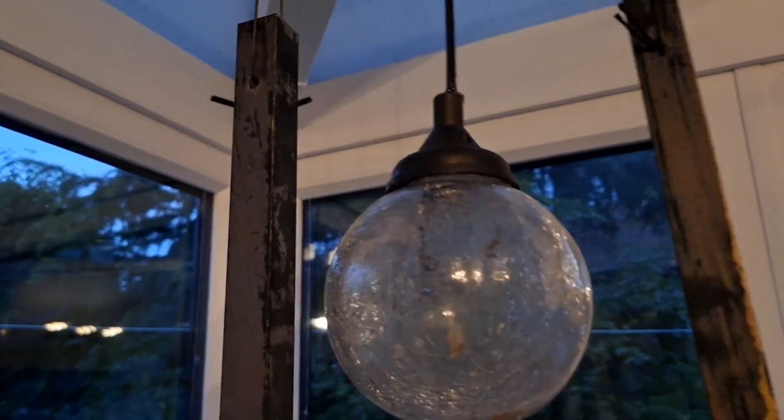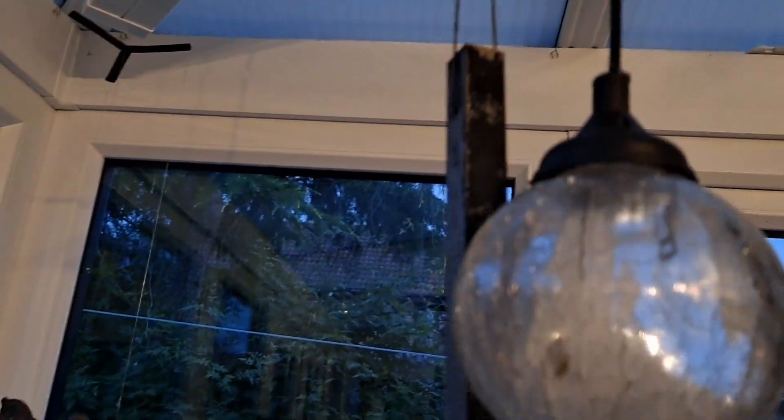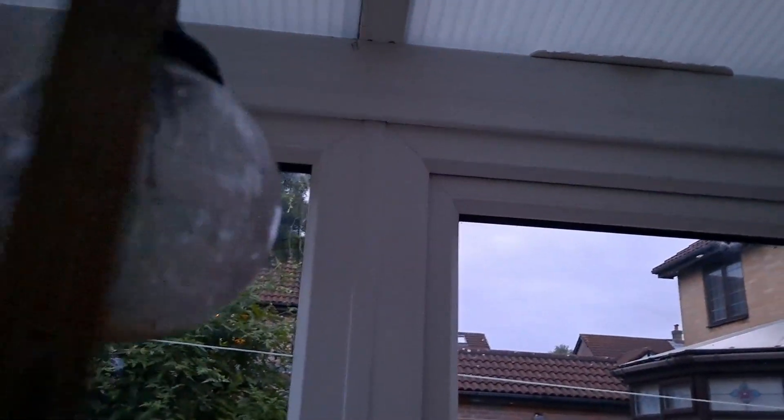That was actually a light just then. It's gone again now, that's typical. How about if I turn the lights out? That is frustrating. The LED was on briefly.